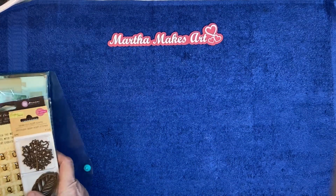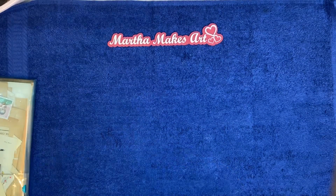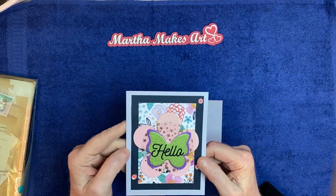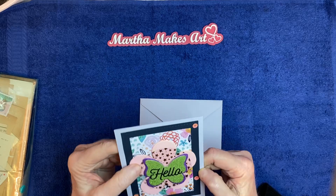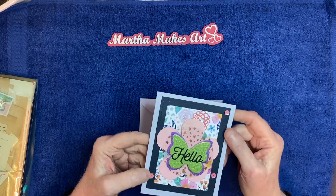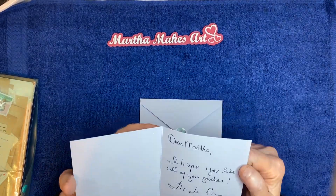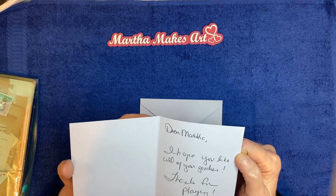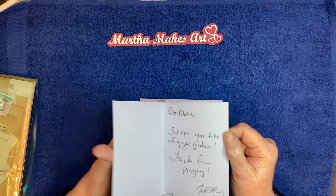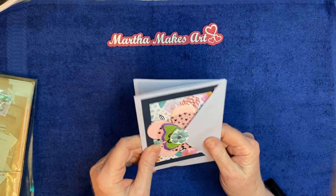I won a lot of fun stuff. But first let me share with you her beautiful card that she sent me. Isn't that gorgeous? With all the layers and the bling. Such a sweet message — 'Dear Martha, I hope you like all the goodies. Thanks for playing. Edith.' Yes, I love all the goodies and I love this card too. It's just beautiful. Thank you.